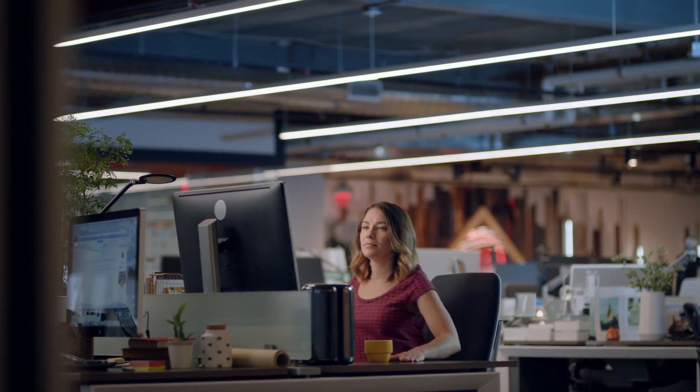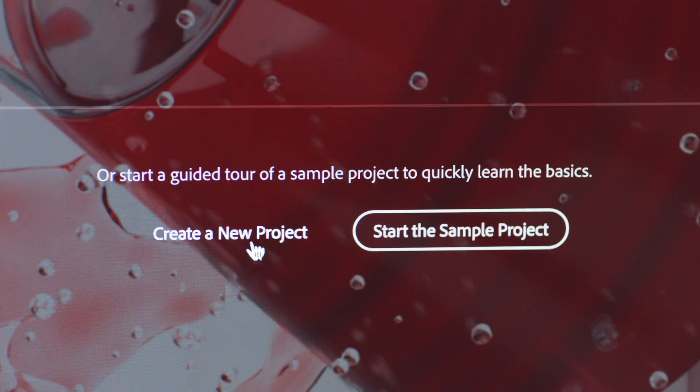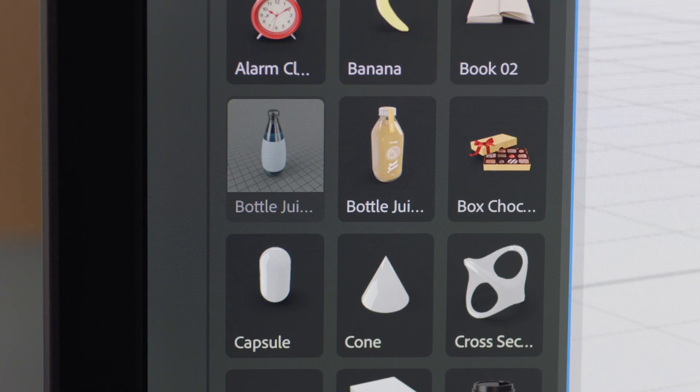Here's a first look at Project Felix. Whether you're on a Mac or PC, Felix makes it easy to work with models without being a 3D expert.